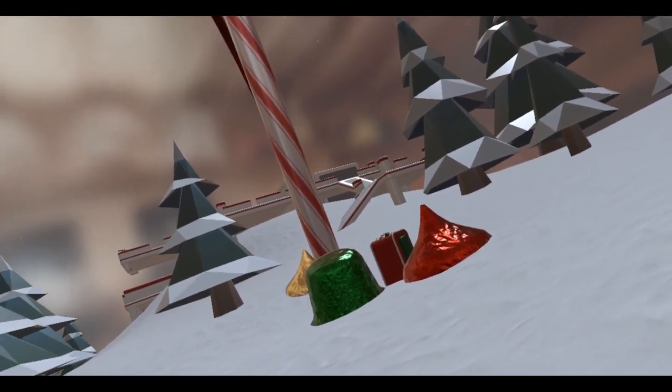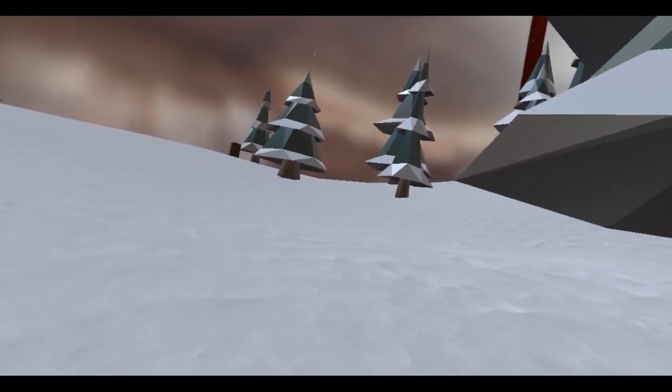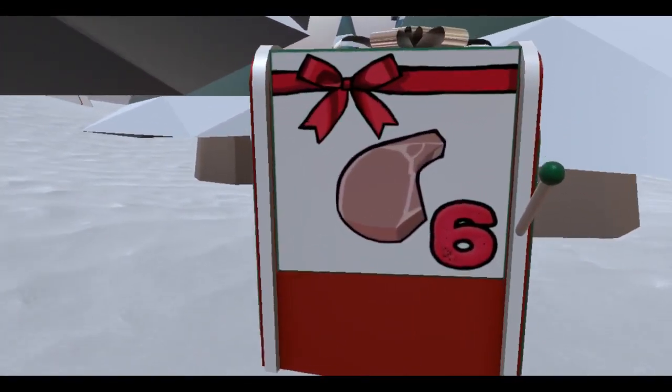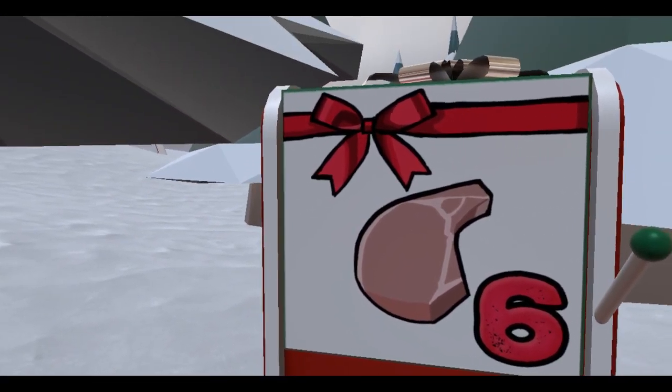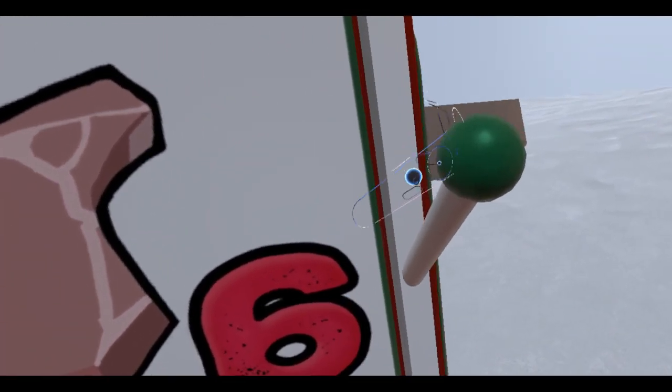Am I recording? Okay, there we go. Today is the sixth day of December, and we've got the sixth advent box. Look at this. Let's open it.